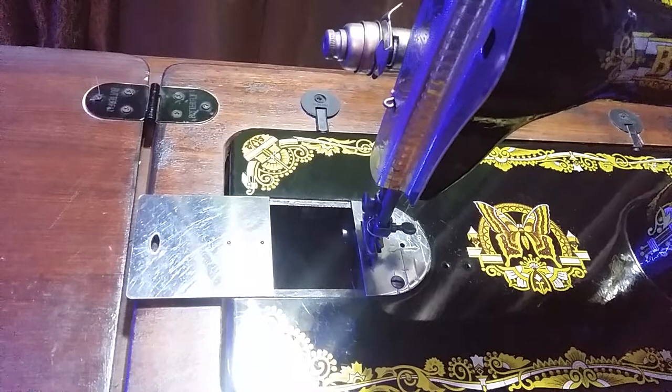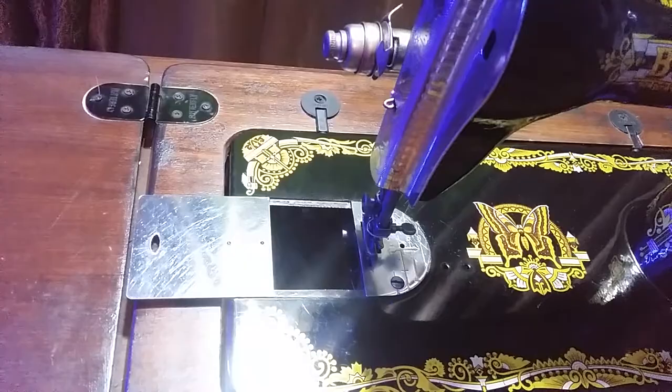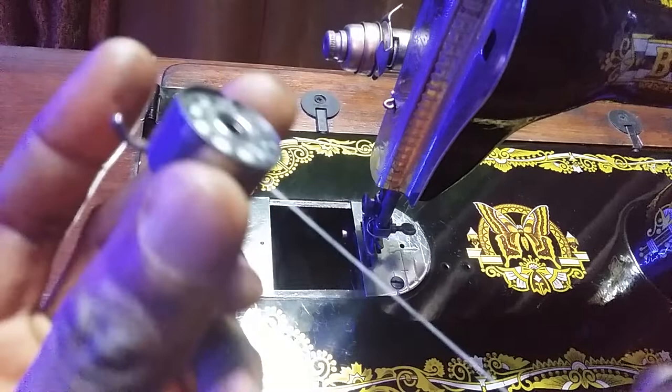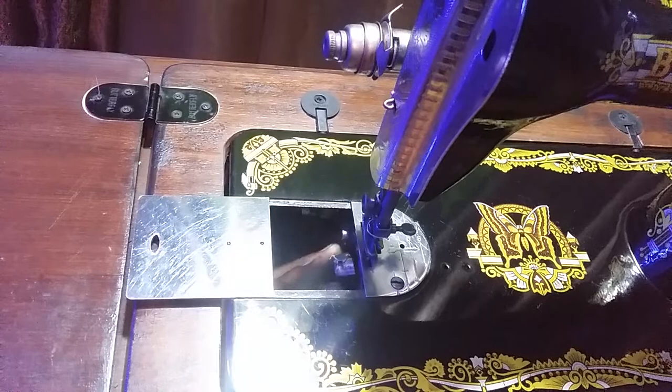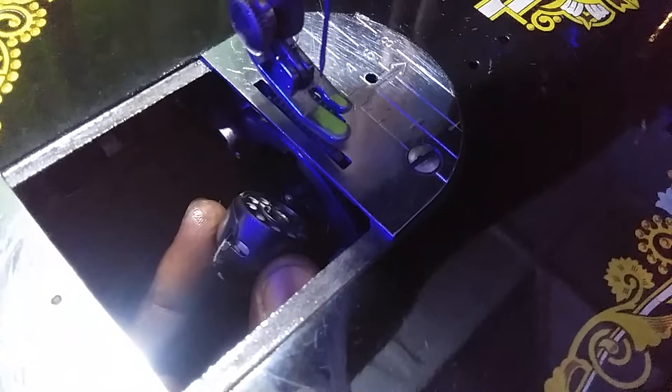Now watch me do this. Do you see that? Don't get confused. There you go — now we've done a dust head.